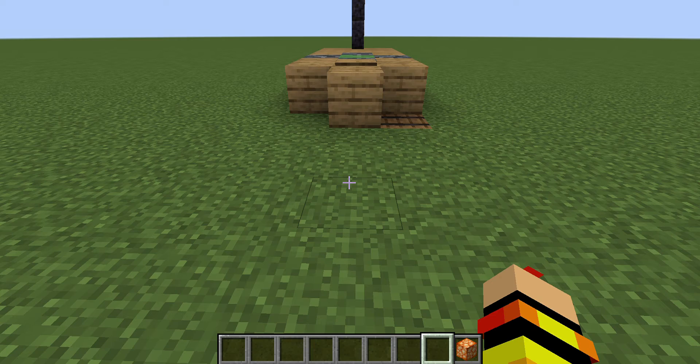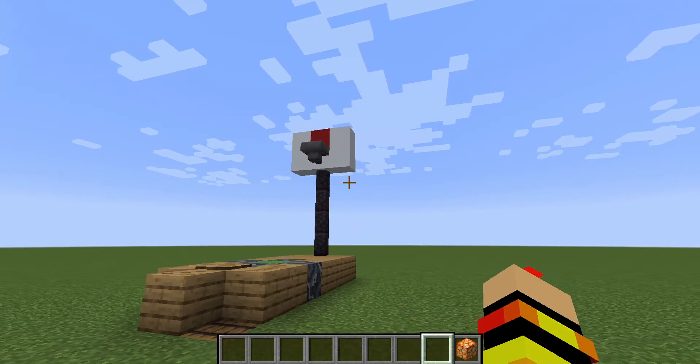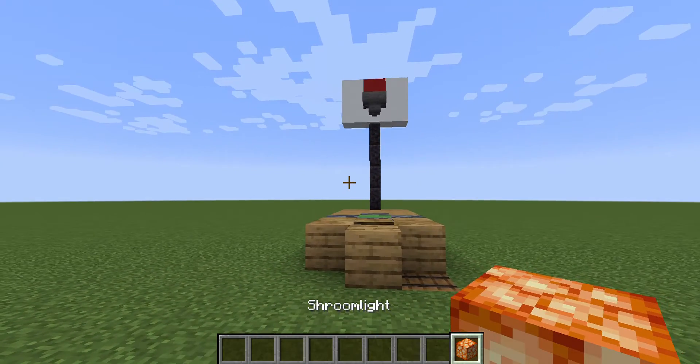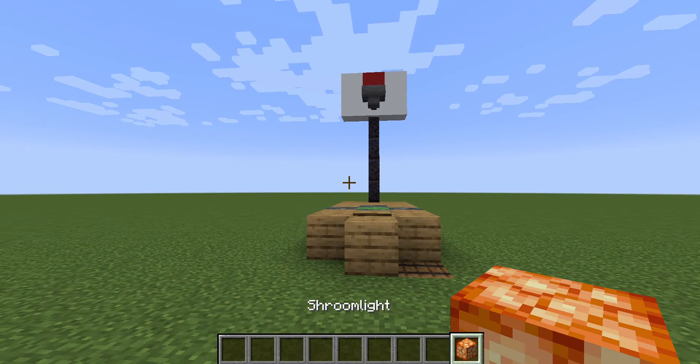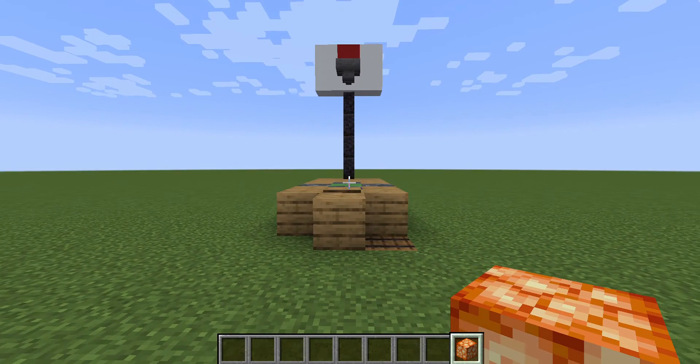Yo yo, it's Storm here guys, I'm back for another video. Today I'm gonna be showing you how to build this simple basketball hoop that you can actually play basketball. I have my basketball right here, aka a stream light — it looks kind of like a basketball I think — but go ahead and watch this.